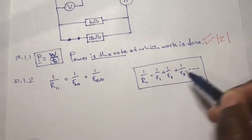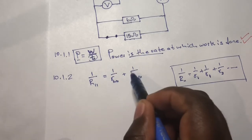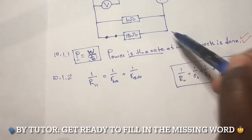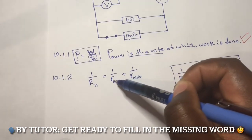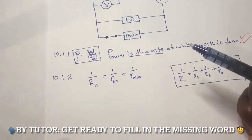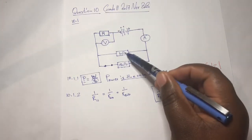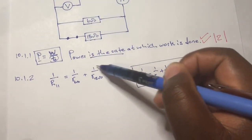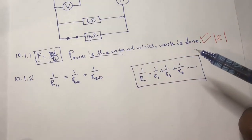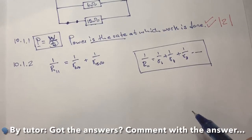Depending on how many resistors you have, that's where you limit the formula. In this case we are only given R1 and R2, so we end the equation there. If we had an additional resistor, we'd add 1 over R3. Here we have two resistors connected, so it stops at two terms.